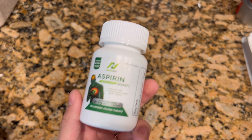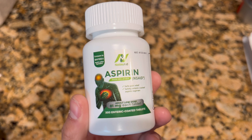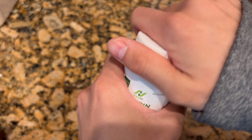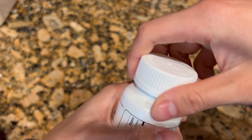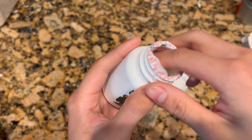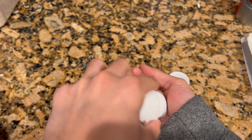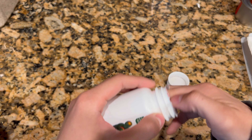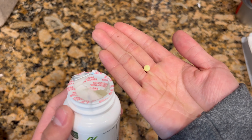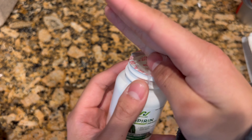In this video, we're going to be looking at this aspirin container. First things first, it's really easy to tell what it's for by the design and the graphic being presented. In terms of the cap, you actually have to push down and twist to open it up, which adds a little layer of security.